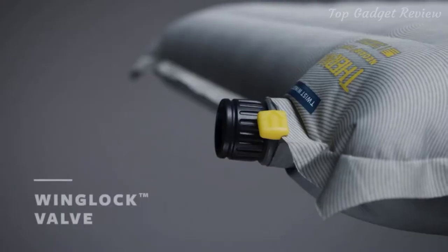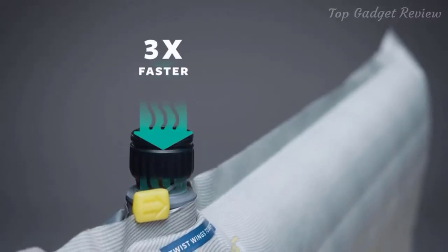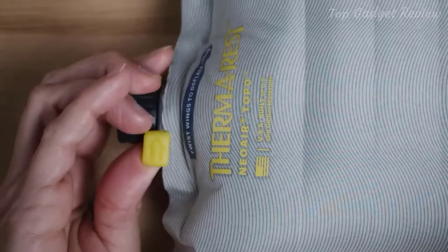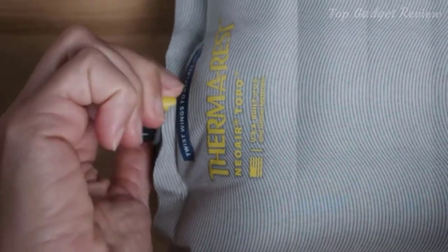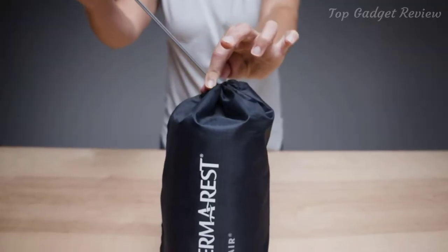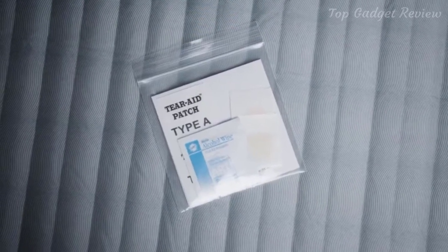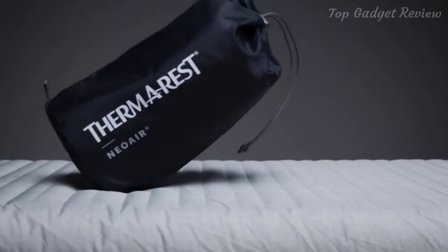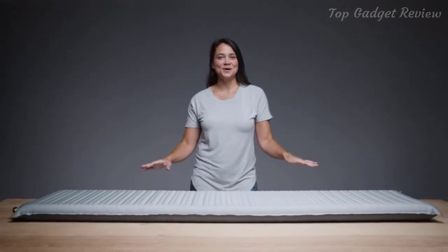The Topo features our wing lock valve to make inflation and deflation a breeze. Inflation is three times faster thanks to a larger opening and one-way check valve. When it's time to deflate or bleed air to your desired level of support, a simple twist of the wings allows air to escape. When it's time to break camp, the pad easily fits into the included stuff sack, packing down small. All Neoware pads also include a repair kit and a breath-saving pump sack, which can double as a stuff sack on the trail. Like all Therm-a-Rest pads, it's made in market, ensuring quality while reducing the environmental toll of global manufacturing.